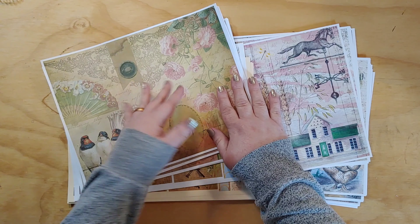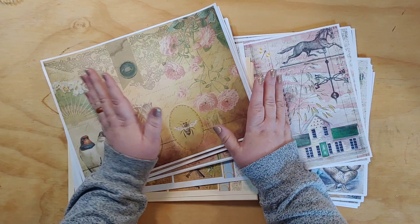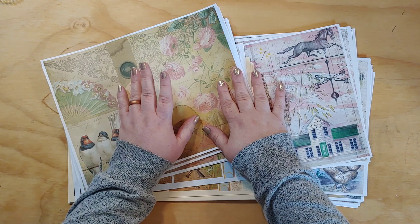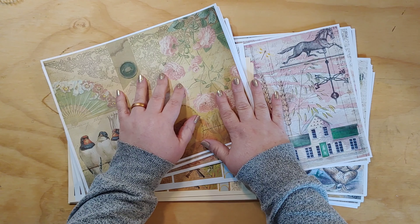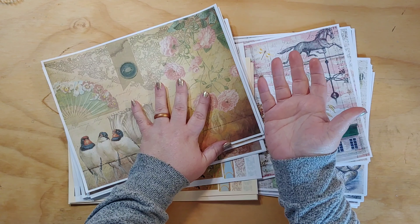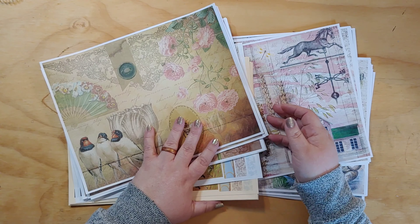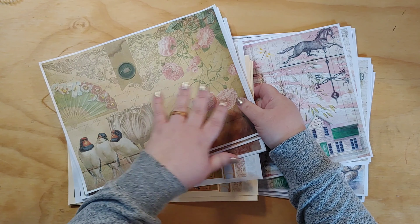I have a couple of journals to film today. My niece had her baby and we're going this weekend to meet the baby and give her her book, so I'm going to do a flip-through of that. Then I'm going to do some craft-with-me stuff for a design team project for Tracy. It's spring break for me, so hopefully I'll have some good time in my craft room.